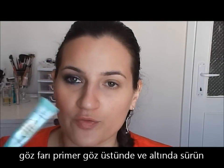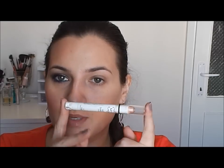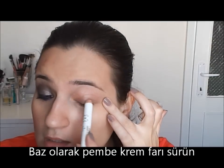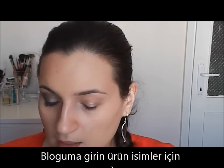So let's get started. I already primed my lid with the two-phase eye shadow insurance. I put it on the lid and the lower lash line. As a base, I will use this jumbo pencil from NYX in Yogurt. All the products, as always, you will find on my blog. I applied Yogurt only on the lid and blended it with my finger.